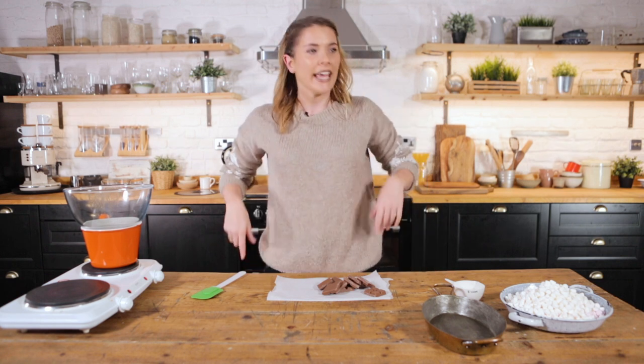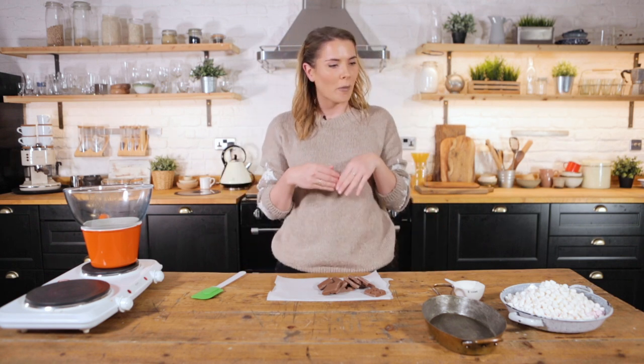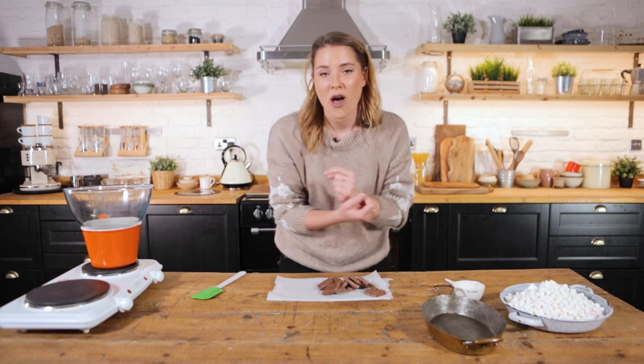Today we're celebrating a great night of the year — bonfire night, or in fact any night in autumn where you're wrapped up warm and you've got a fire going. This is the recipe for you: S'mores.